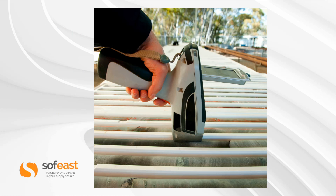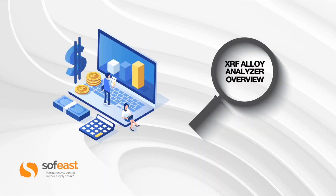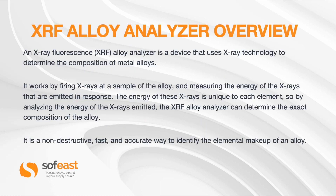Here's somebody testing out some metal bar with a handheld device. Let's have a look at the overview of the XRF and understand what that means. XRF stands for X-ray fluorescence — otherwise it would be a mouthful to say every time. So from now on it's going to be called the XRF Alloy Analyzer.